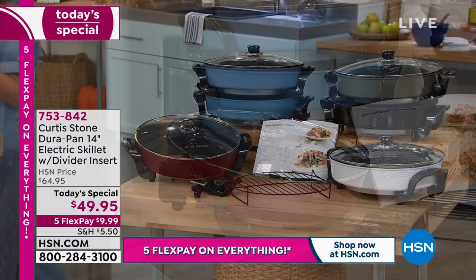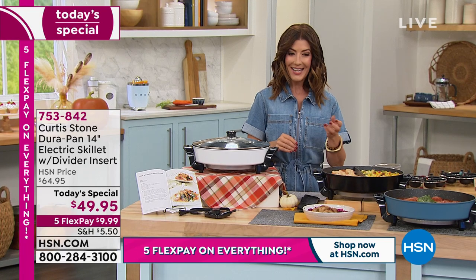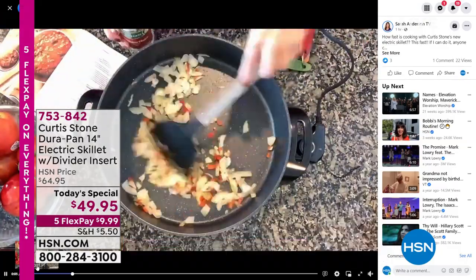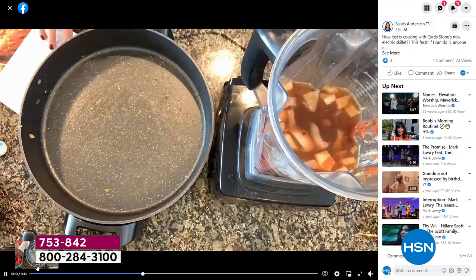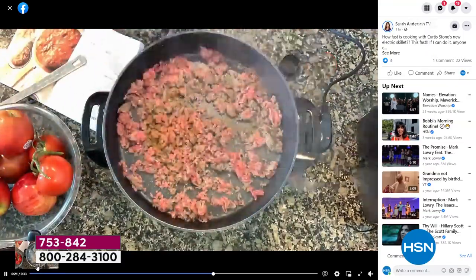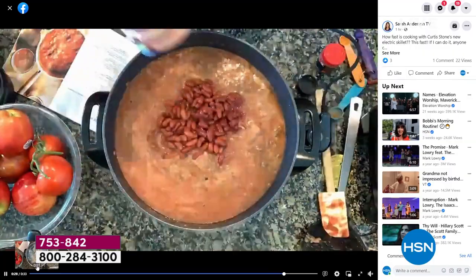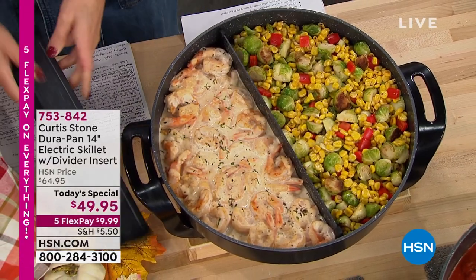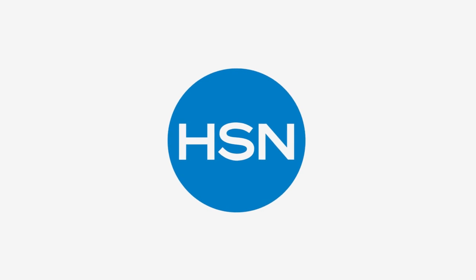Jump in early and reserve yours. We have this on five flexible payments — five flex pay for our big Black Friday deal weekend. Item number 753-842. Here's Curtis cooking the chili recipe in your brand new today special. He had a chance to take it home — it's so fast, so easy. Notice how even the cooking is on the ground beef: no hot spots, no burning on one side while raw on the other. And for the first time ever, you get a removable divider not available anywhere else in the market.